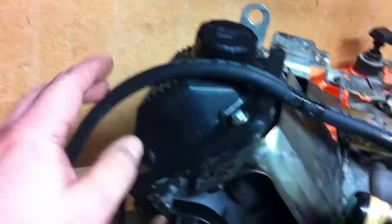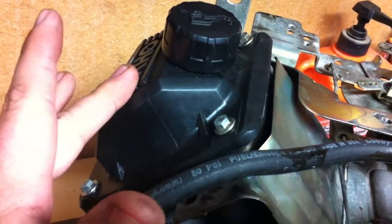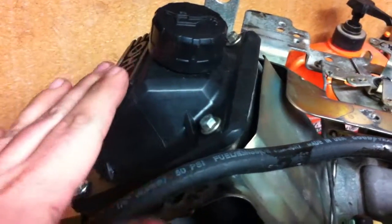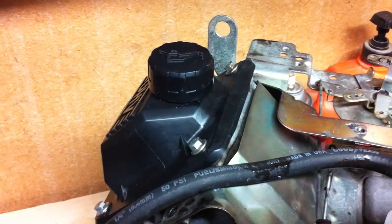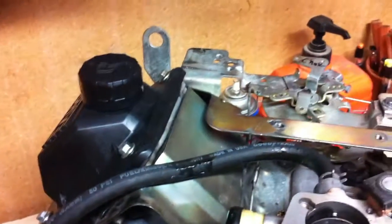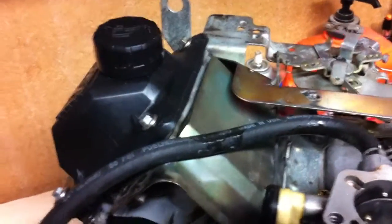The second one, which I'm actually going to convert this engine over to — to get away from the vacuum pump — is a mechanical pump that is mounted up on top here. It's run through the valve train, so we're going to be swapping that out and hopefully making a video of that also, so people can see how to convert it over and have a more reliable engine.